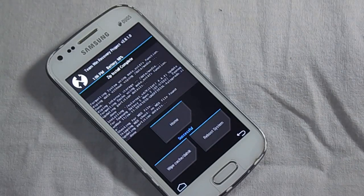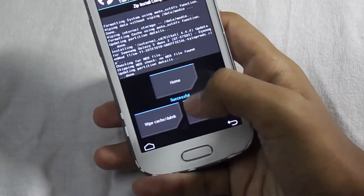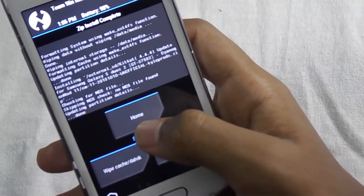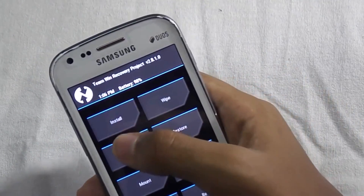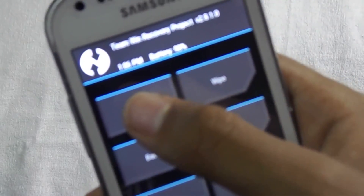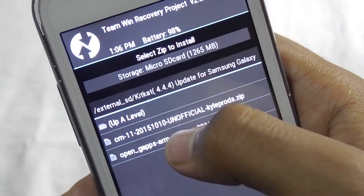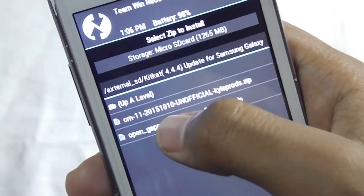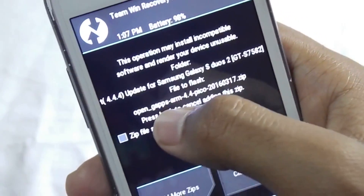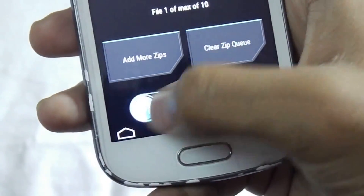After we have flashed the main file, click on home, then again click install. Now select Open GApps. You have to flash this one now — swipe to confirm flash.